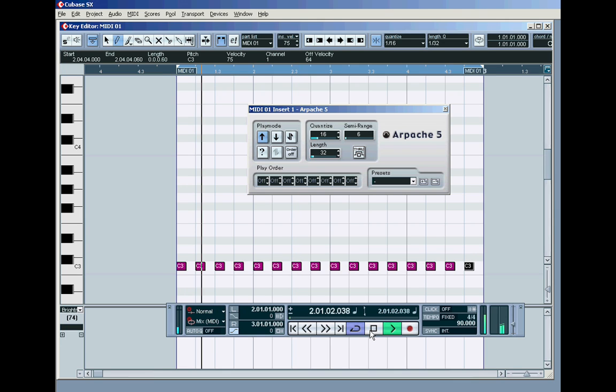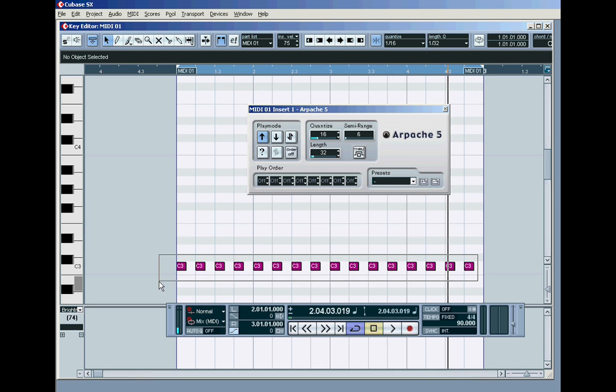Then play back and you get this — you get the same thing. Or you could have drawn in four and copied them over again and again, but in essence that's fairly long-winded compared to using the arpeggiator.